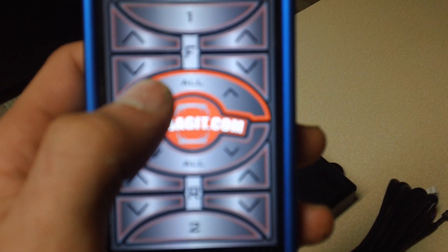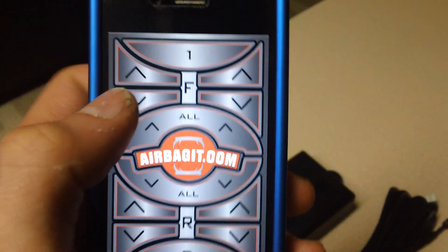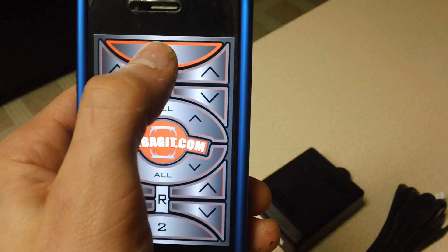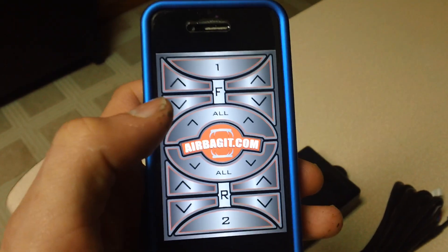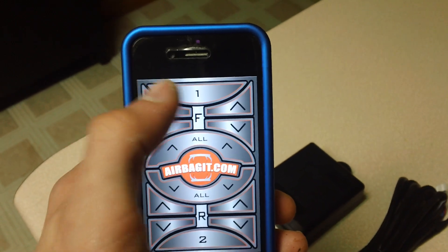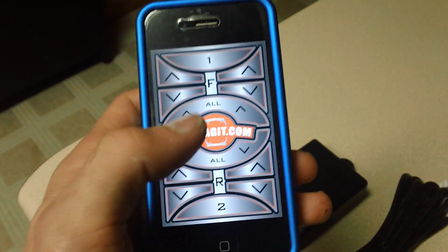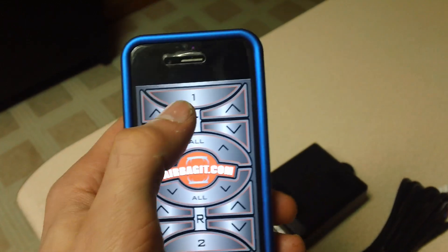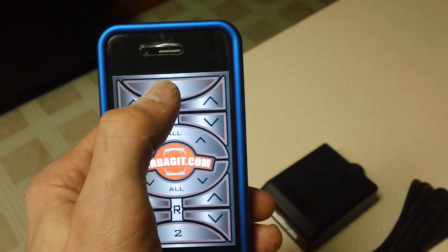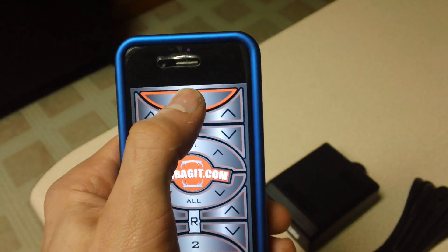This app is going to allow me to control all up, all down, and then all four corners individually. There are also different latch settings for one and two — these are like auxiliary pulses, so you can change the latch time. If you have a linear actuator you want to go out for five seconds and back for five seconds, or you can double-tap it to turn it on and off. I'll probably use one to pop my trunk.